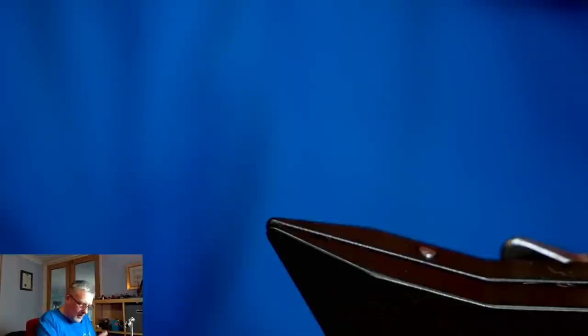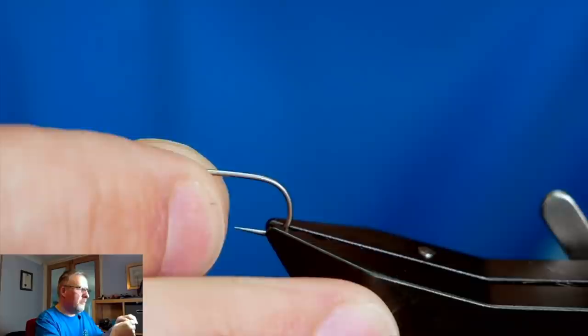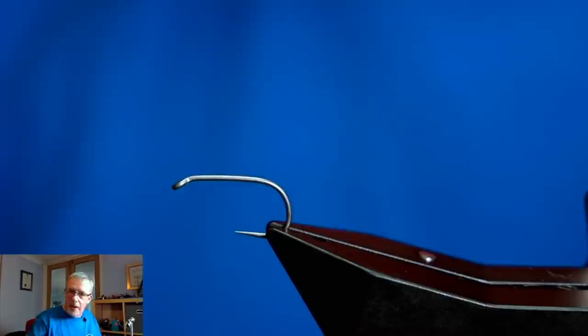Again I'm going to use the Hanak H250 barbless hook - I'll just pop that in the vice and let's just see if there are any questions.